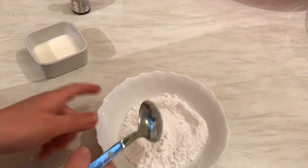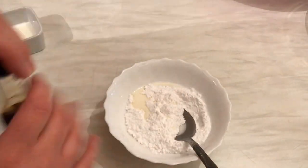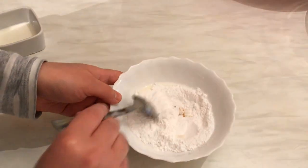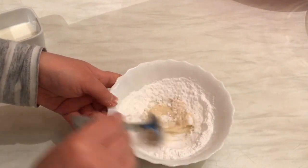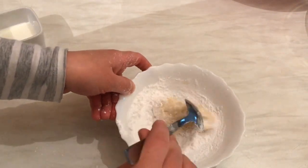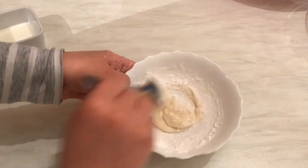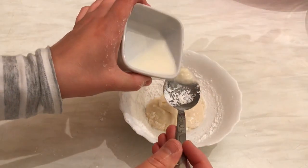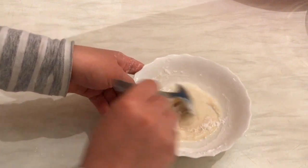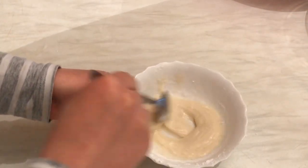For the icing we'll drizzle on top, here I have half a cup of icing sugar. I'm going to add one tablespoon of milk and one teaspoon of vanilla extract, then mix them. I'll add another tablespoon of milk — so for the half cup of icing sugar, we used one teaspoon of vanilla and two tablespoons of milk. That's it, the icing is ready.